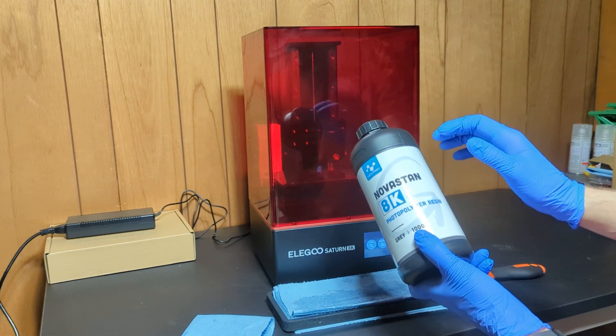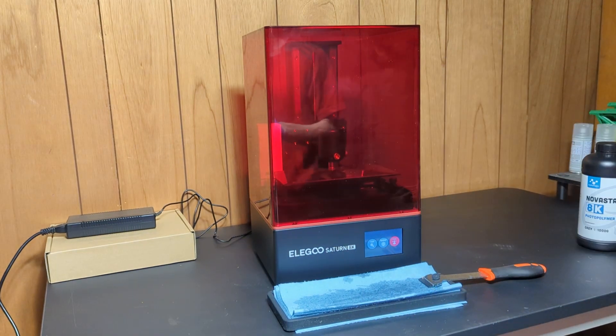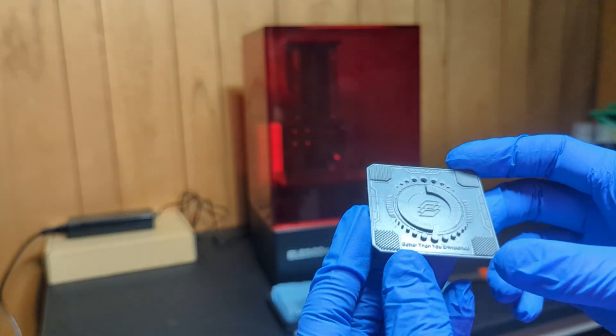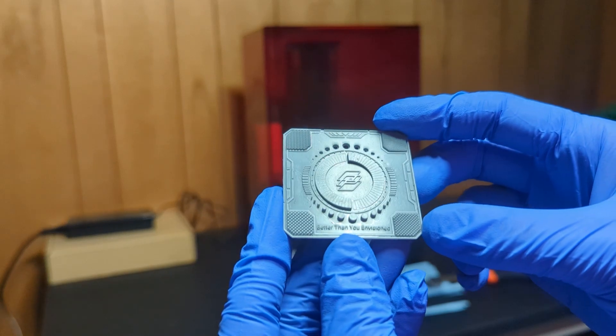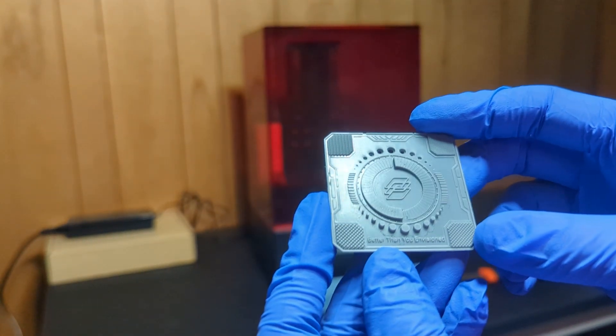They do have a water washable specifically for that. So I got it cleaned and this is what it looks like. Basically what we're looking at is the details.